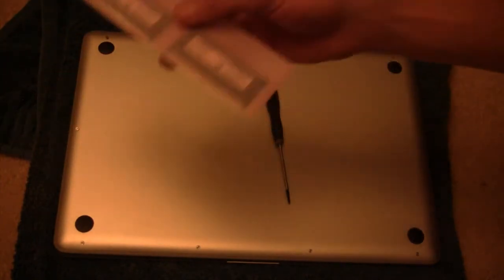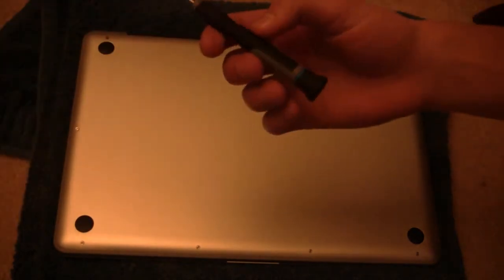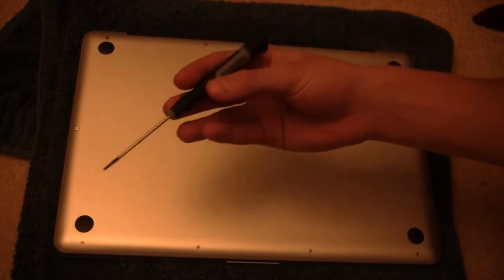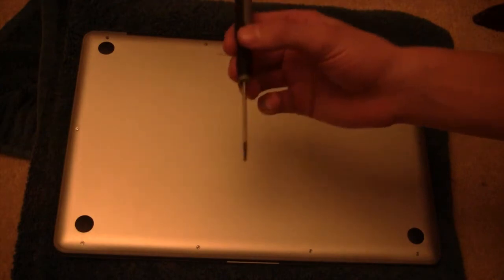The things you will need are, of course, your new memory and a Phillips number 00 screwdriver. I picked this up at Ace for a pack of about $10 or so, so make sure you do have this.